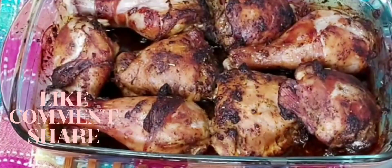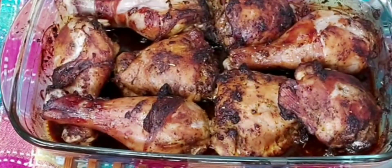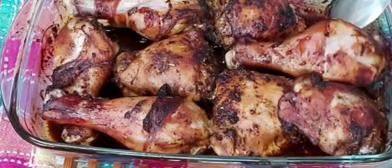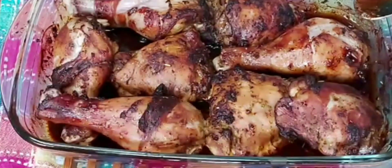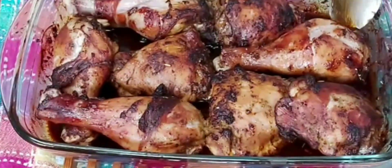It's about 30 minutes and this is what our chicken looks like — wow, amazing! The aroma in this kitchen, guys — you should be here! I can't wait to dig into this. Now I'm going to remove this liquid and we're going to make our amazing sauce.